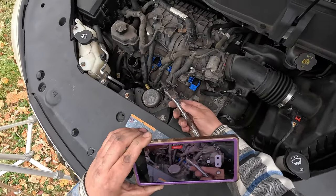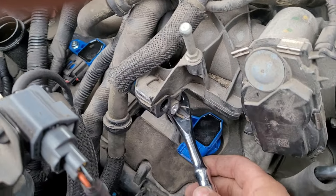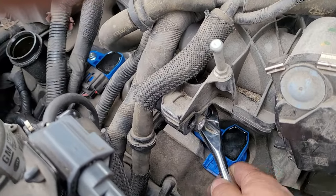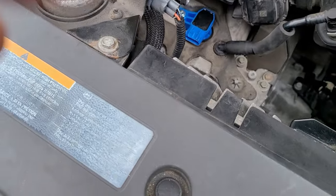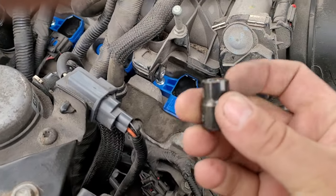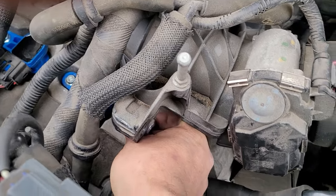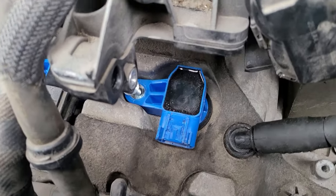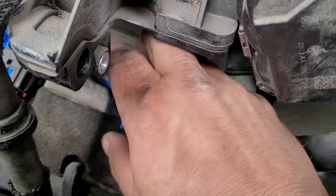So now all we have to do is just pull this out. This has a little O-ring on it — I would suggest changing that. And now you still might be thinking that it's going to hit that. Just take your 10 millimeter that we found on the ground over there, and as you can see, you can fit it right in there.